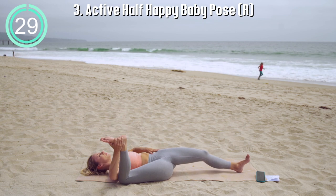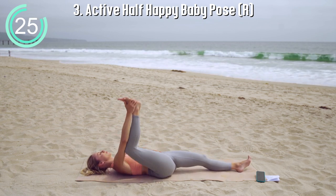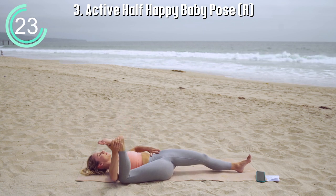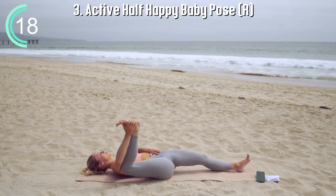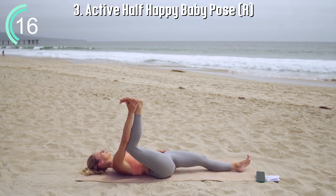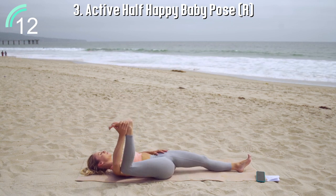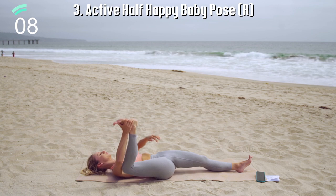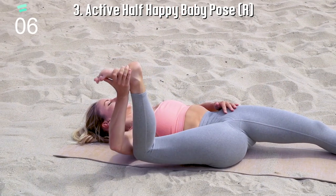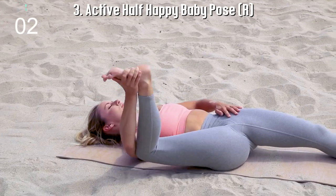Now let's move on to active half happy baby pose. Grab on the outside of the foot and gently rock the knee down as far as your body can go. Remember to work into your own end range of motion. Try to minimize the rocking of the hips and keep the ankle over the knee so that you're in a 90 degree angle. Feel the hip joint opening up nice and softly.